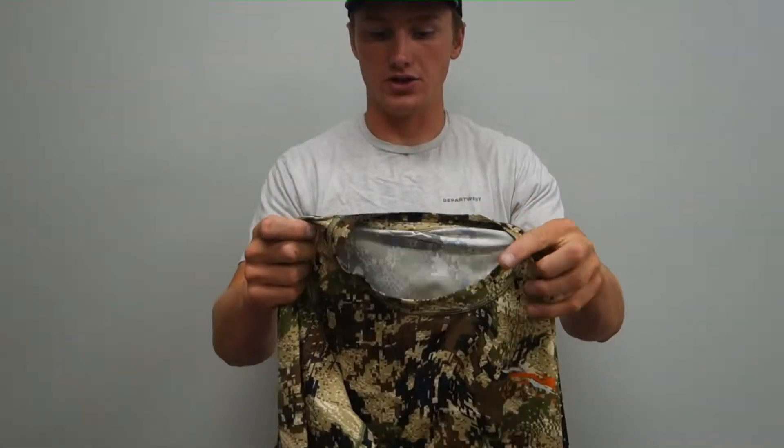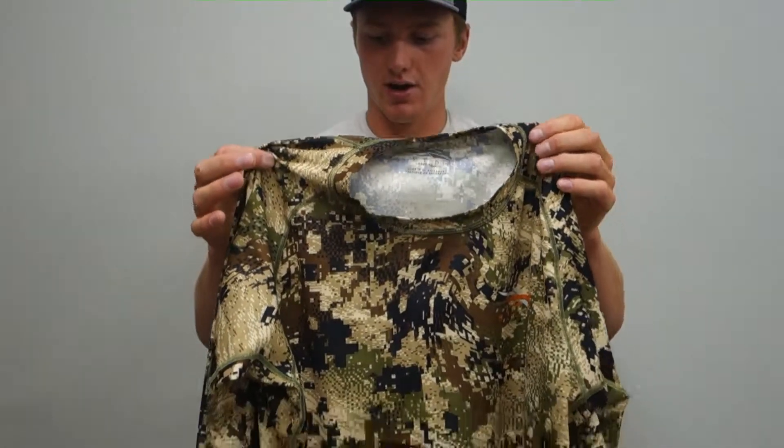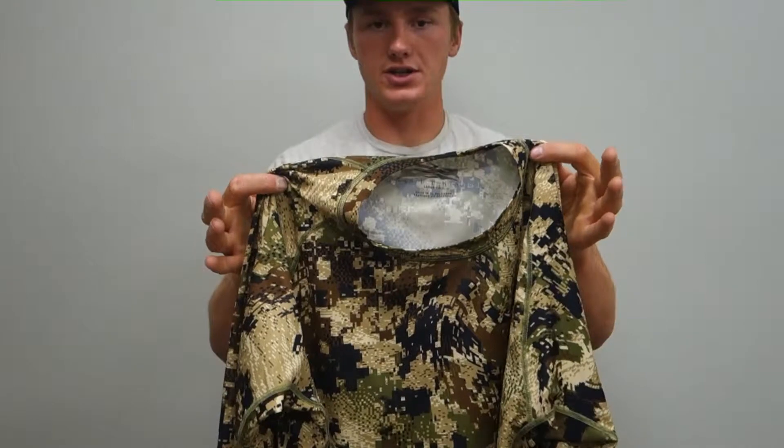It comes in three different colors: the Optifade Subalpine coloration like this one, Optifade Open Country, and a Pyrite coloration, which is great.